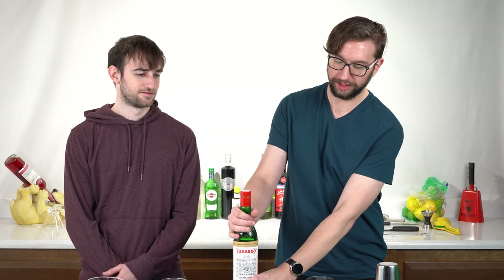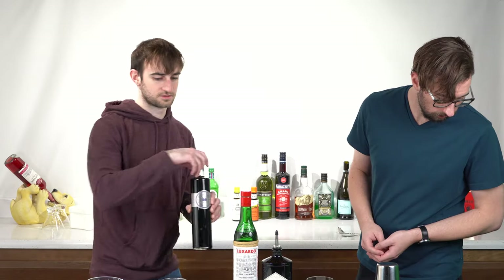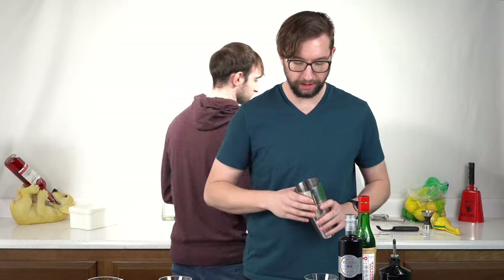For the aviation we obviously need this maraschino liqueur. We also need gin — we'll use the good stuff, we'll use some Hendricks. And we need a lemon, and then we need some crème de violette. This is a shaking cocktail, so we'll be using the Boston shaker here.